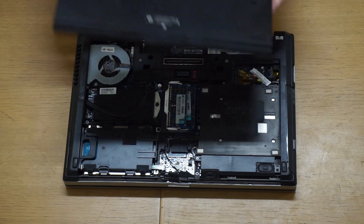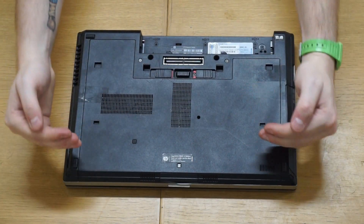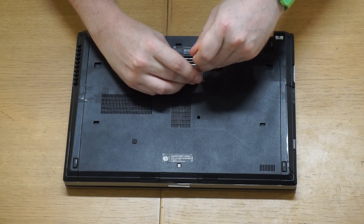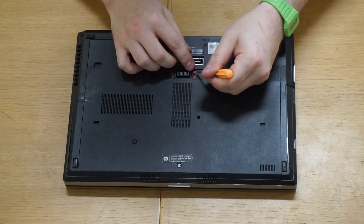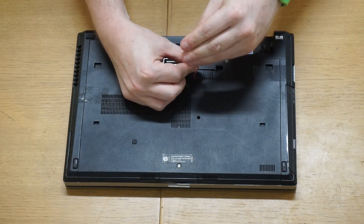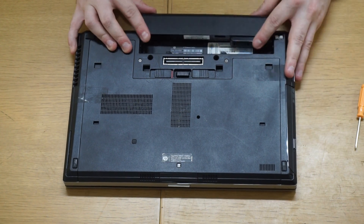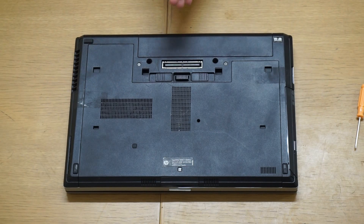To finish up, move the plastic strip back over and push it down until it clicks into place. Take the top cover, slide it back on, and push toward the battery end until it clicks into place. Drop in the grub screw and screw that down — it's a bit fiddly — move the tab across, then click the battery back into place and we're done.